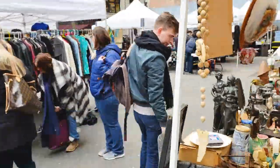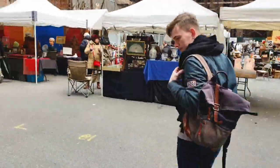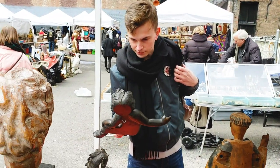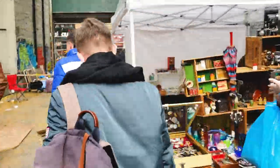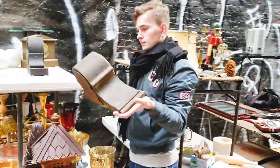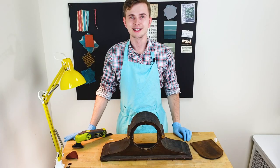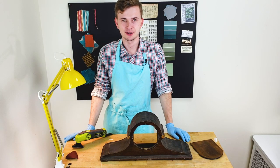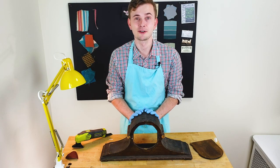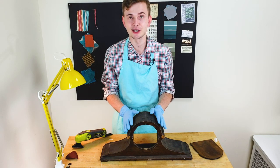Hi guys, Philip from Pink and Tussle here and welcome back to my channel. I hope you enjoyed my little trip to Chelsea Market this weekend. I finally found my first mantel clock, and I can't wait to share with you the whole restoration project. I have so many ideas, I really can't wait to start.